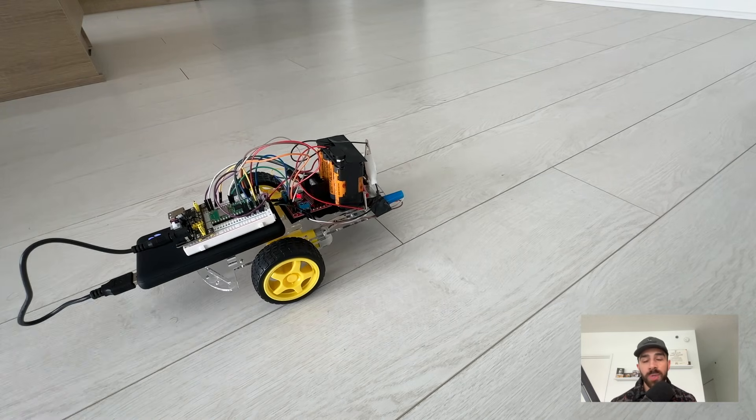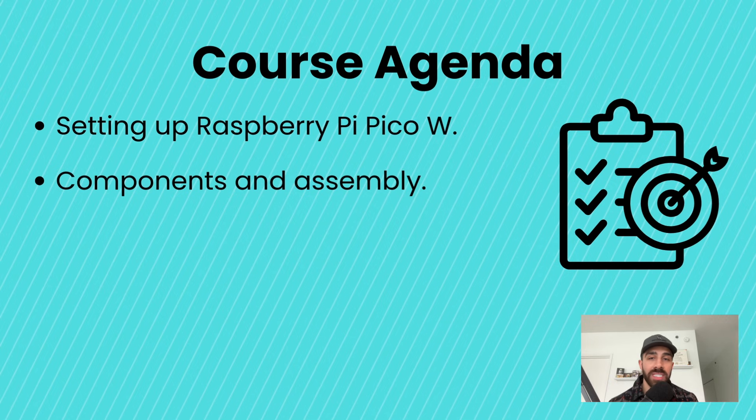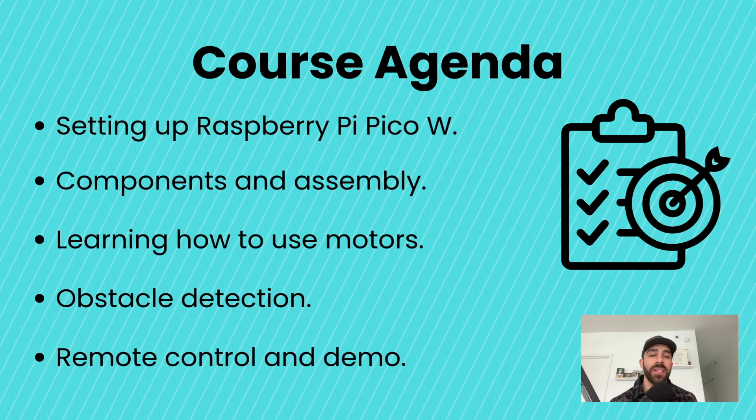In this course we'll be going over several topics. First, we'll be getting started with the Raspberry Pi Pico W and writing your first program — that is in this video. After that, we'll go over a hardware components overview and physical assembly, then basic motor control and tuning in MicroPython, then simple obstacle detection with a common ultrasonic module, and finally we'll put it all together and create a program that spins up an interface we can interact with remotely from any machine on our local network — our laptop or phone — as long as it's connected to the same Wi-Fi as the Raspberry Pi Pico W.